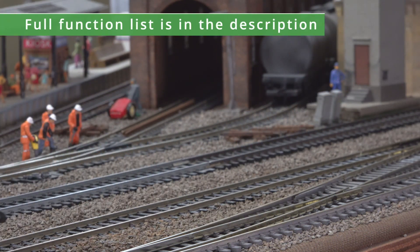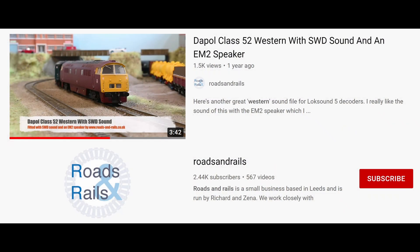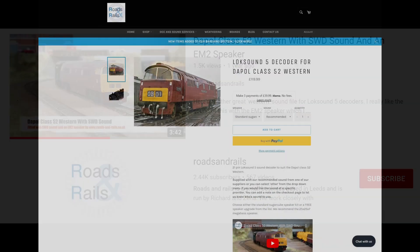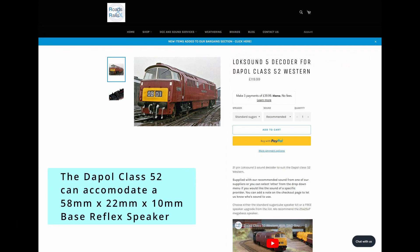Those are some of the main sounds — it looks like our sound is up and running. There is a video from Roads and Rails using an EM2 speaker, but you do need to modify the body for that. This locomotive can accommodate a bass reflex speaker up to 58mm × 22mm × 10mm without any modification. If you want to go to an EM2 you're going to have to pair off some metal from the actual chassis.